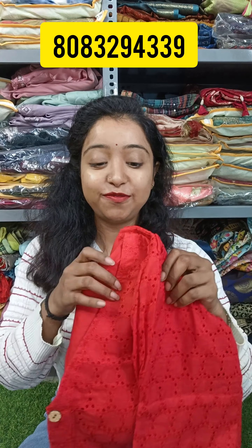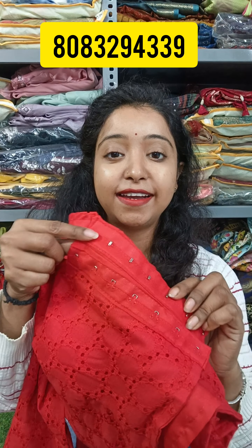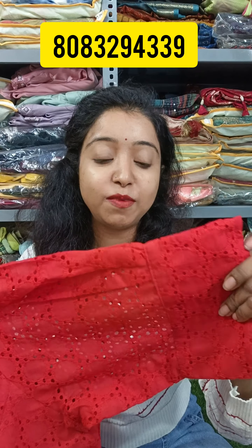Hello friends, I am from Sweetie MM Collection. This is a short video for a very good design. This will be a pure cotton hakuba blouse. This is the back portion and this is the front portion. You will get buttons and a hook portion. You will get puff sleeves and a very beautiful hakuba pattern design.